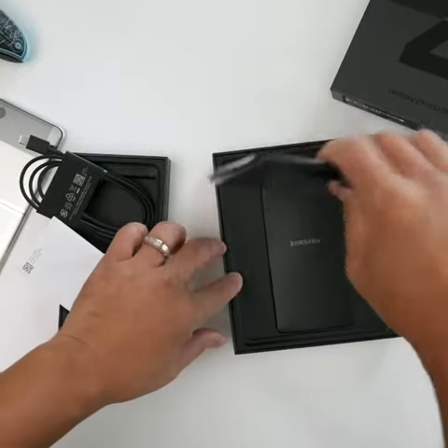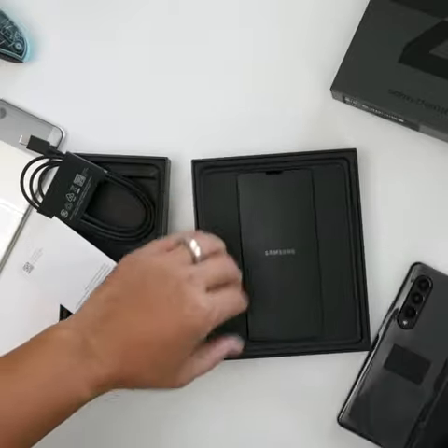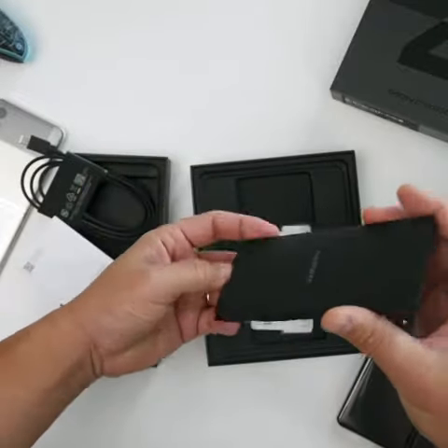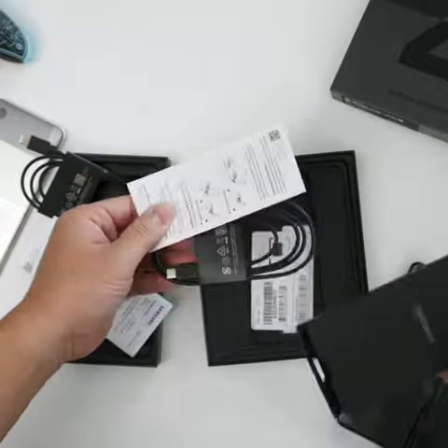There we go — now on to the Z Fold 3 5G. We got the black one, and this one looks really, really nice. Same thing here: a SIM card removal tool and a USB-C cord. Pretty predictable, and that's about it.